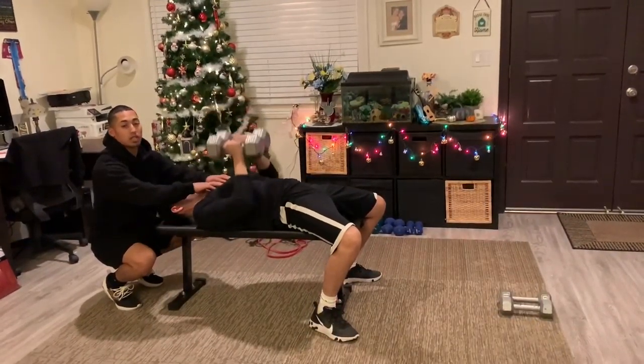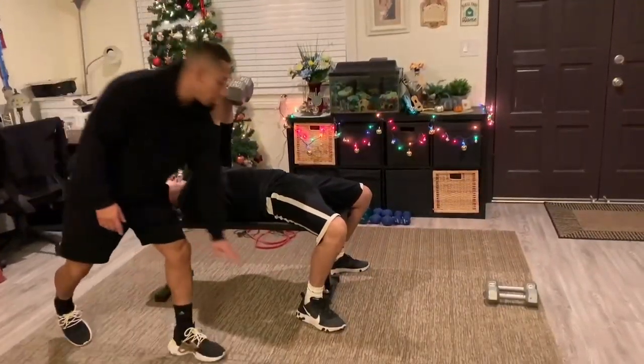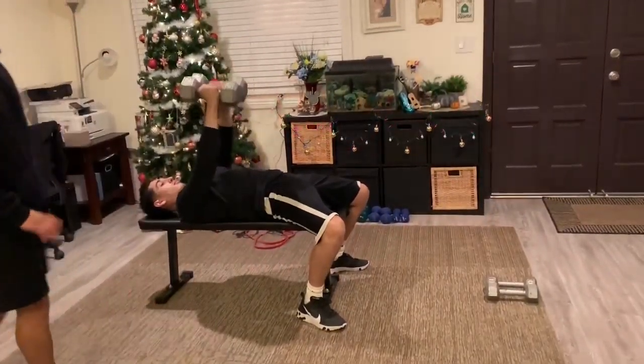We're working the chest and also the triceps in this workout. You want to make sure their feet are always flat on the floor at all times.